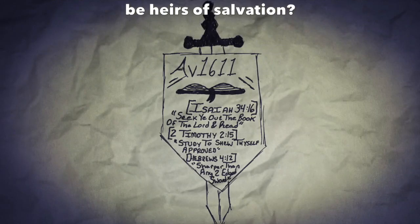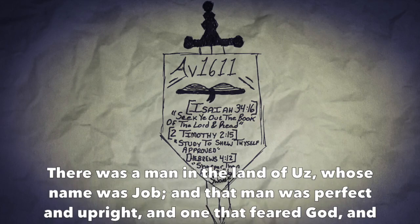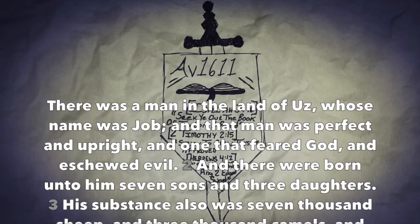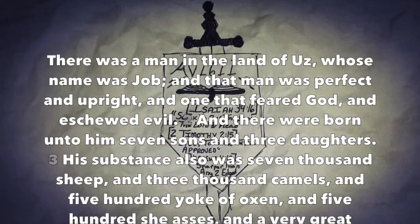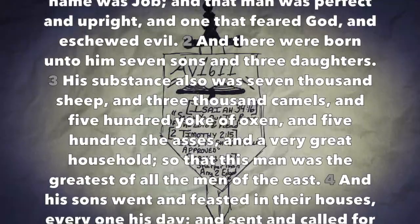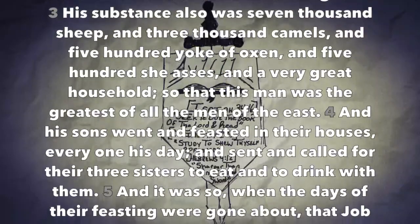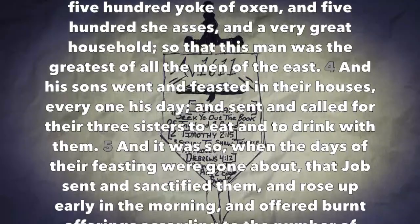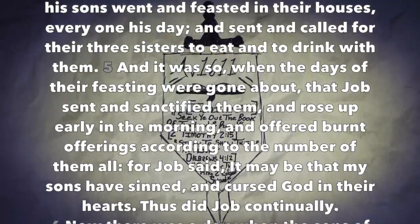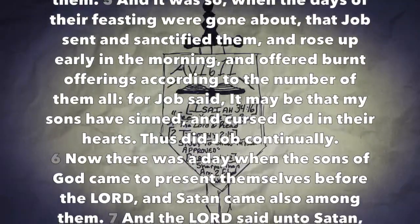Job chapter one. There was a man in the land of Uz whose name was Job, and that man was perfect and upright and one that feared God and eschewed evil. And there were born unto him seven sons and three daughters. His substance also was seven thousand sheep and three thousand camels and five hundred yoke of oxen and five hundred she-asses and a very great household, so that this man was the greatest of all the men of the east. And his sons went and feasted in their houses every one his day and sent and called for their three sisters to eat and to drink with them. And it was so when the days of their feasting were gone about that Job sent and sanctified them and rose up early in the morning and offered burnt offerings according to the number of them all, for Job said it may be that my sons have sinned and cursed God in their hearts. Thus did Job continually.